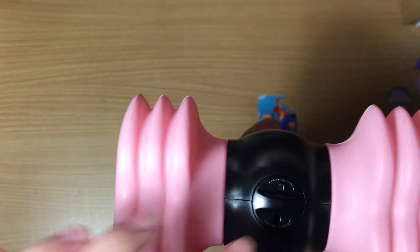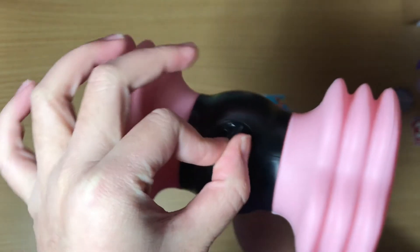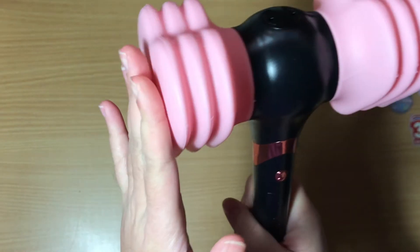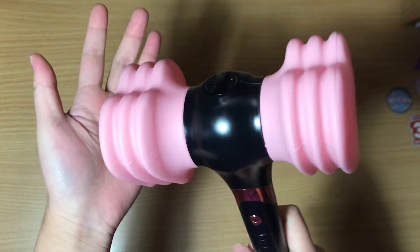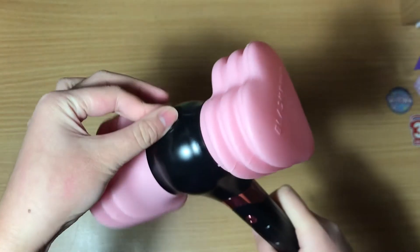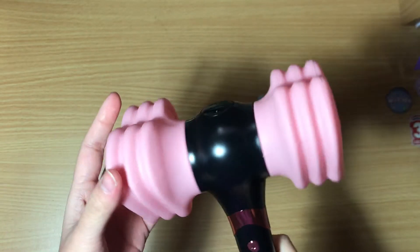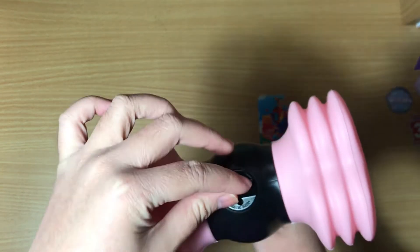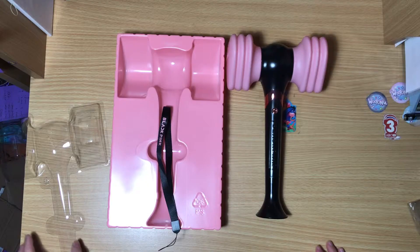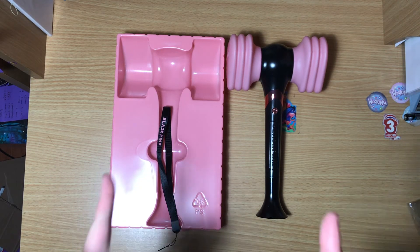Another thing I didn't realize: there's a switch, and apparently you can switch it so it makes a squeaky noise when you hit it, or switch it back and there's no noise. That's pretty cool — I did not realize that. So that was my unboxing of Blackpink's lightstick. Thanks for watching, and I'll see you in my next video, bye!